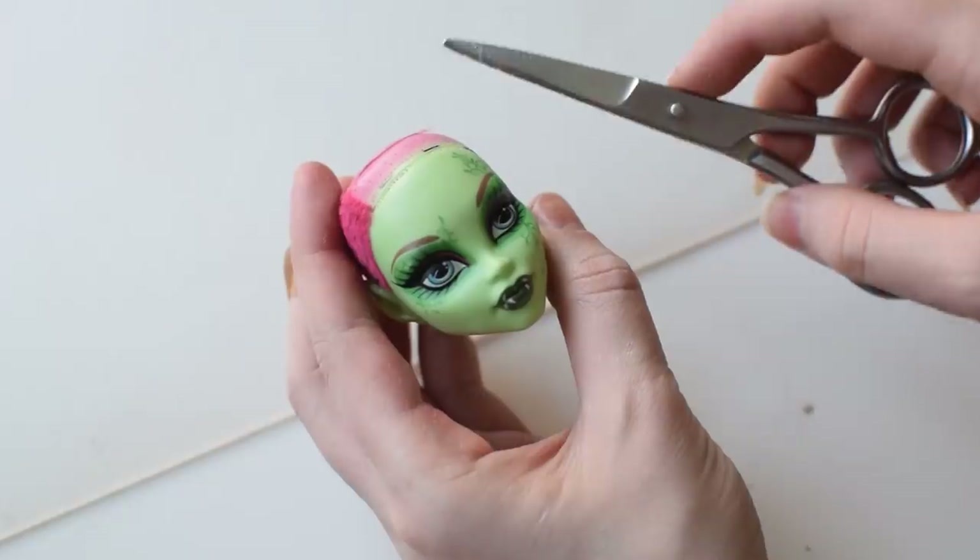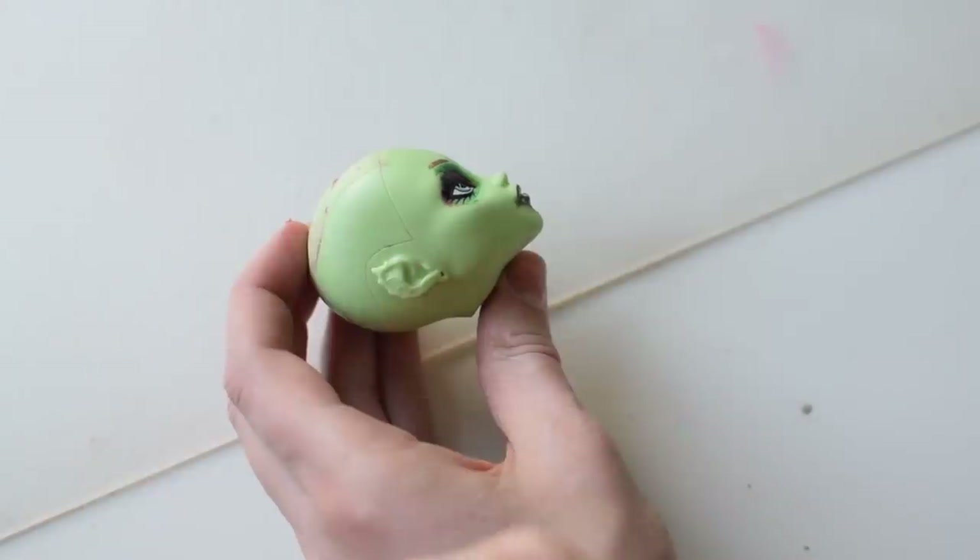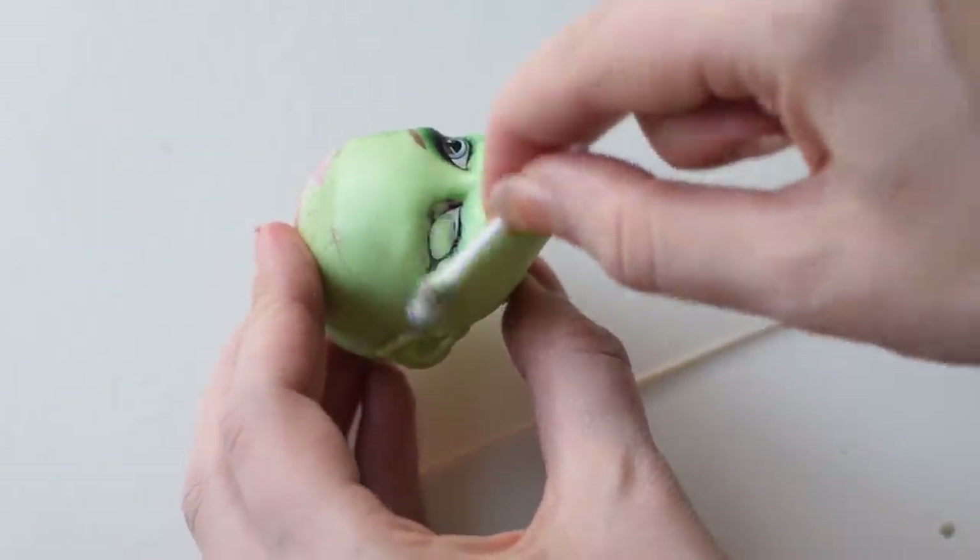I'm preparing the doll as always, warming the head in hot water, removing the hair from inside and wiping off the factory paint with pure acetone.